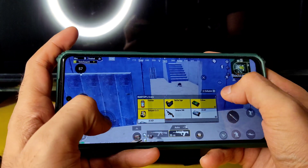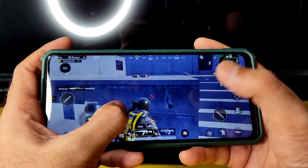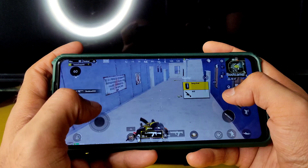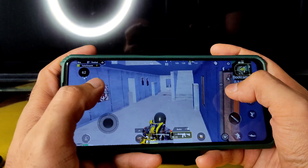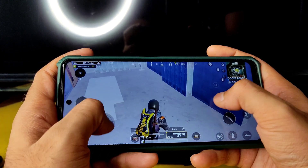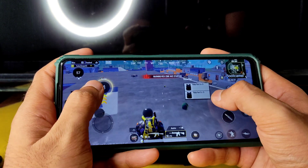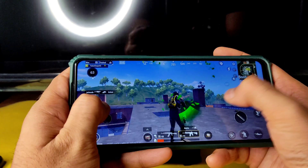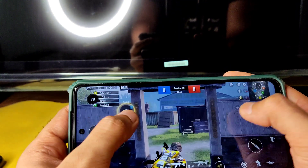With High FPS enabled, you get the benefit during gameplay. I'm using a two-button layout just to demonstrate how the ROM handles gaming — don't judge the gameplay style. For TDM, I'm using the same settings: Smooth graphics plus 90 FPS, with the real-time FPS counter visible on the left side of the screen.